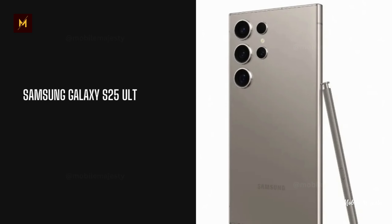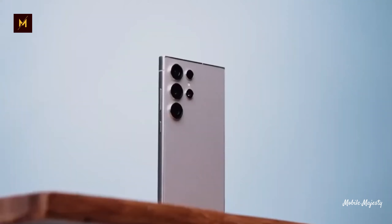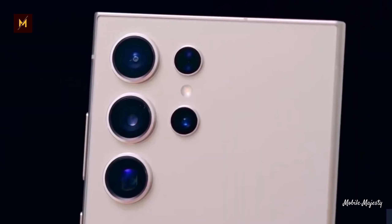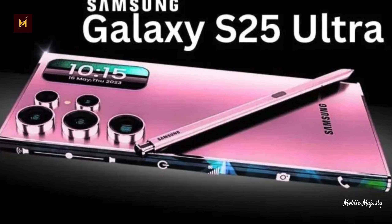Despite omitting the 10MP 3x optical zoom telephoto lens, Samsung plans to enhance the main camera for 3x zoom shots through advanced image processing. This upgrade promises brighter, clearer photos even in low-light conditions.